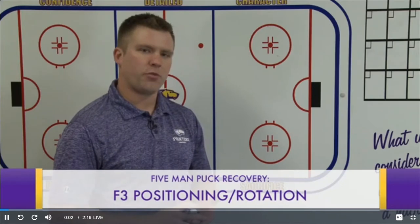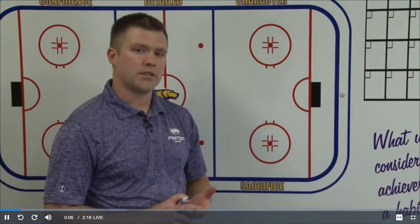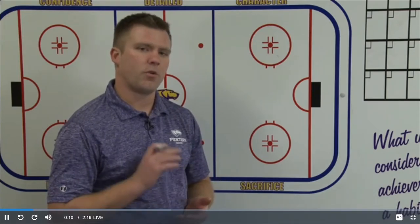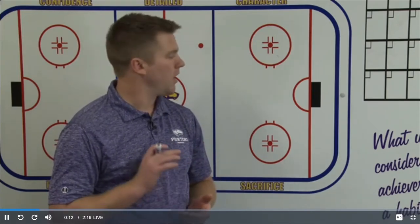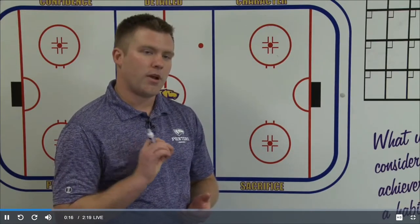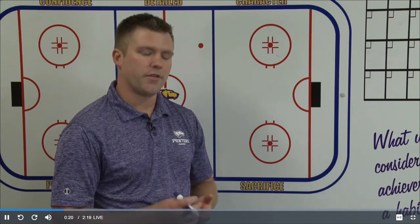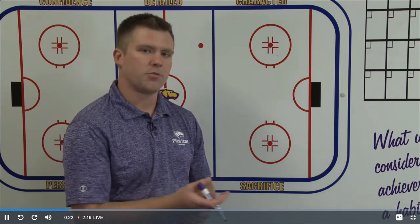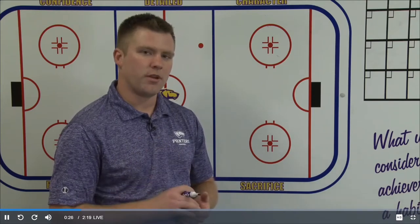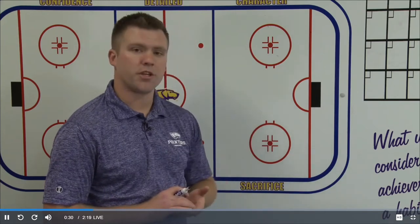We move on to F3. We want him in a good spot at all times. The rule for this — as we talk about how our defensemen get involved in this five-man puck recovery — we want our F3's position to be above the puck and inside the dot. I don't want him outside the dot. That's for good offensive and defensive reasons. Defensively he's in a better spot on the inside of the ice to recover, and it also allows our defensemen to take the walls away. Offensively, he's in a great scoring chance position right away.